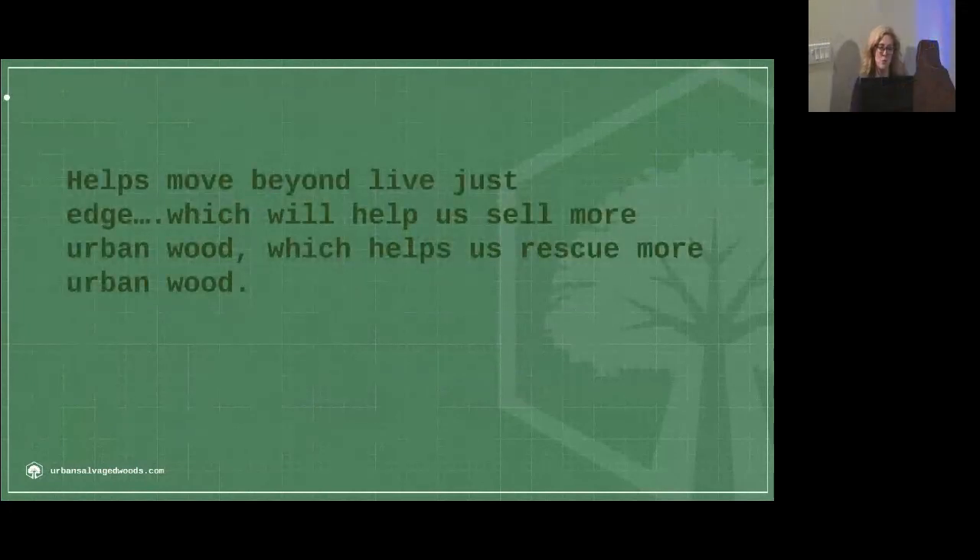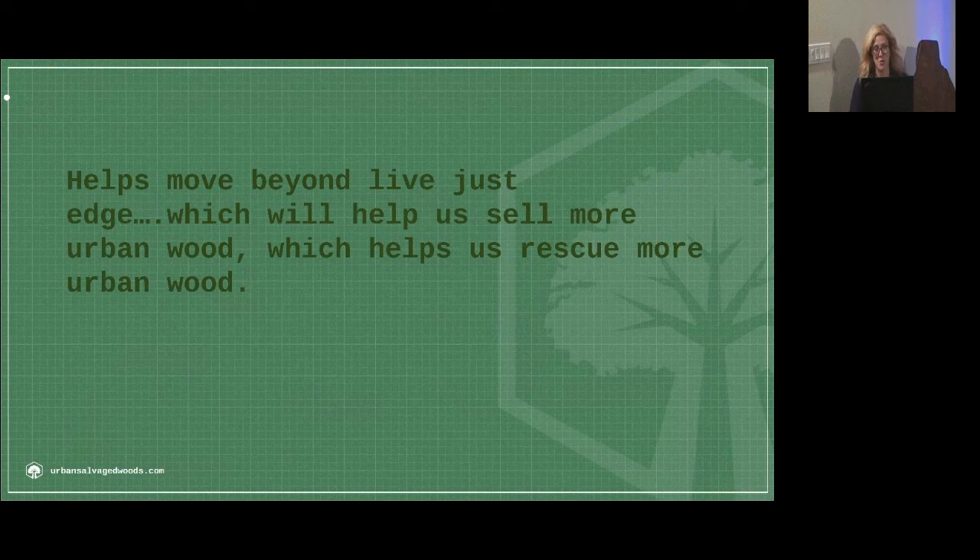This helps us move beyond just live edge, which will help us sell more urban wood, which helps us rescue more urban wood.